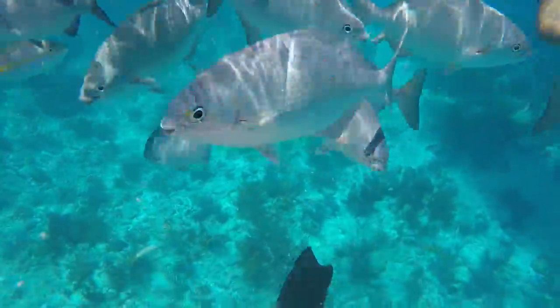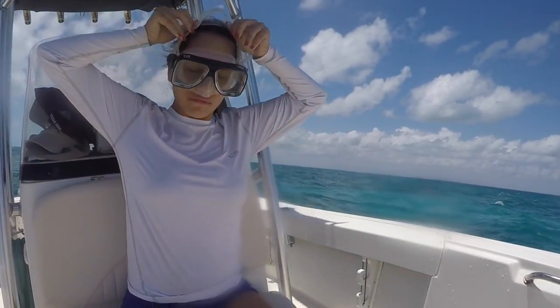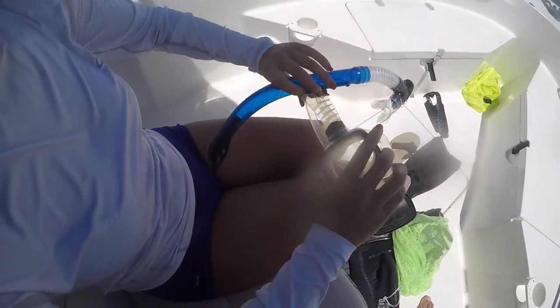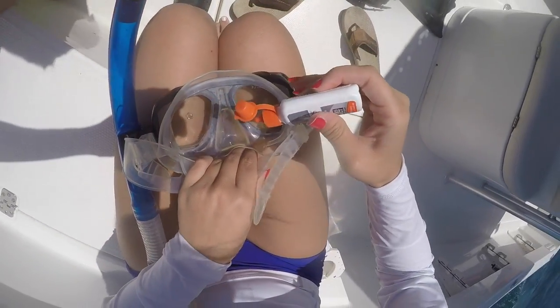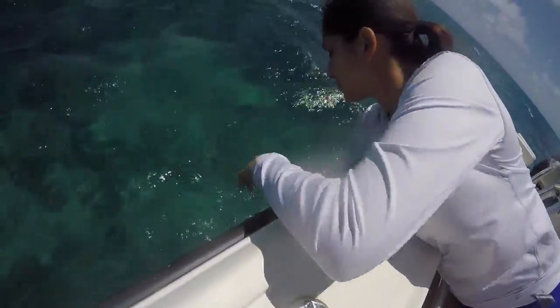Once you have all the equipment, you're ready to learn how to snorkel. Check your equipment before heading out. Once on the water, before applying mask cleaner or liquid, adjust the mask to your face. To adjust the mask, there are straps on the side — make sure you don't make the mask too tight or too loose; make it as comfortable as possible. If the snorkel is not attached to the mask yet, simply clip the snorkel to the left side of the mask. Make sure the snorkel is on the left side, as the mouthpiece on the snorkel is curved to the left. After adjusting the mask and attaching the snorkel, apply mask cleaner liquid or soap — one drop per mask lens — using your finger to spread it around and cover the whole lens. Then rinse the mask in the water.